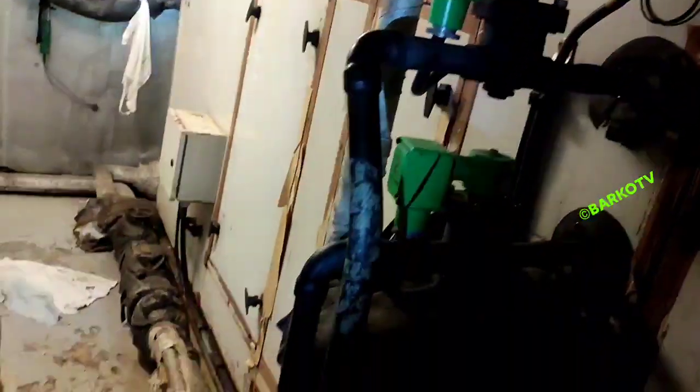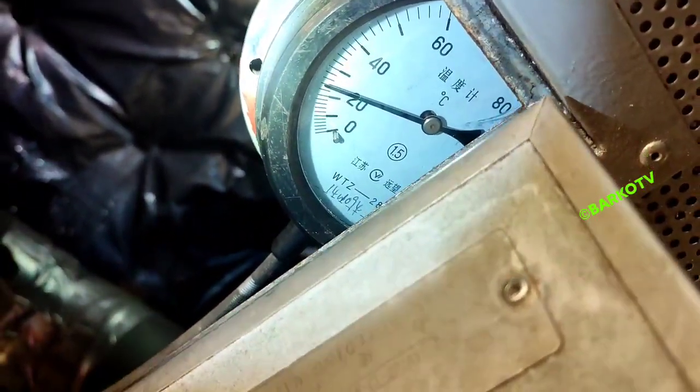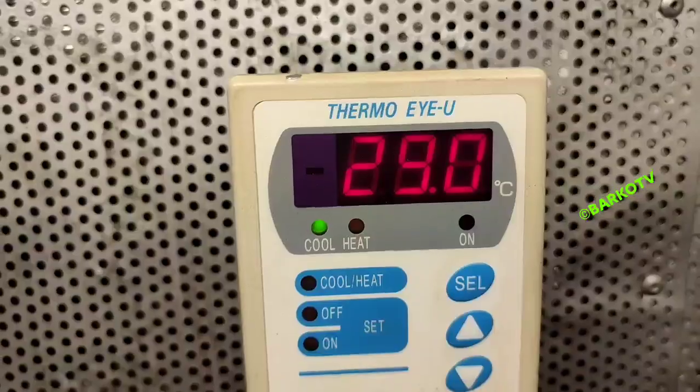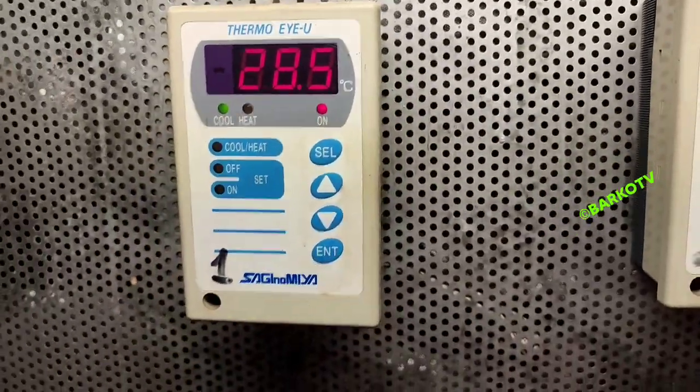The floor is too rusty. We will go inside and check the actual condition of the evaporator, because the filter is clean and there is no problem with that. The temperature is 25°C but the suction temperature is 28°C — the difference is almost 3 degrees. It's not good.